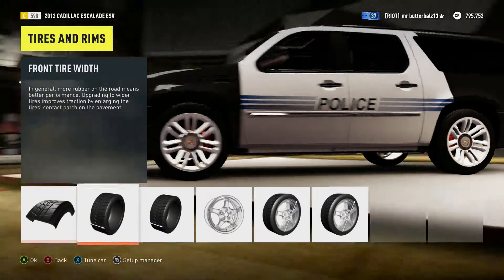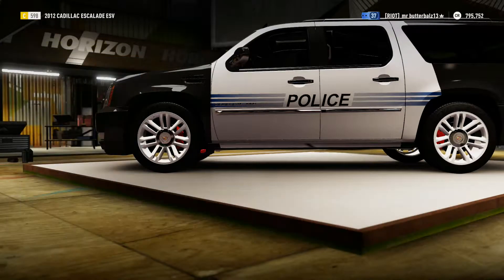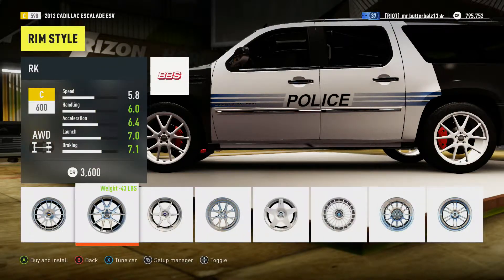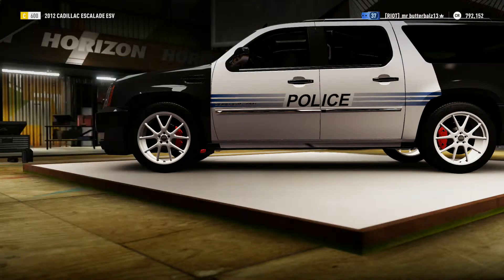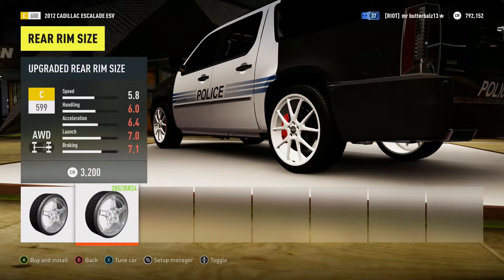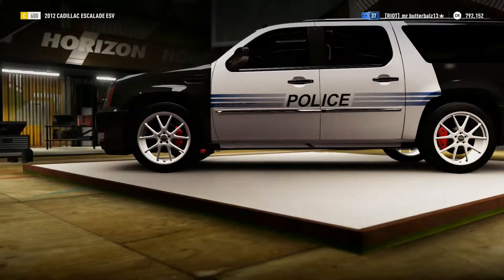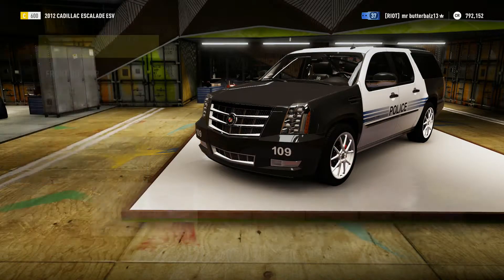For tires, you don't want any grip — just keep it the way it is. I'm going to keep everything like that, maybe make it a little lighter. Now basically it's all in the tune.